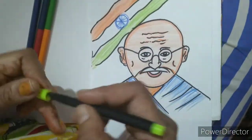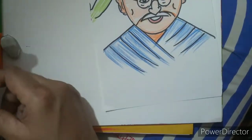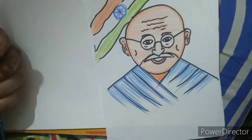Gandhi Jayanti drawing is ready. I hope you all like it. If you like it please share it with others. Please tell others to watch and subscribe to my channel. Thank you so much.